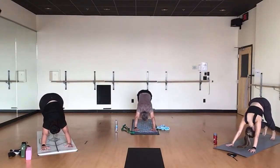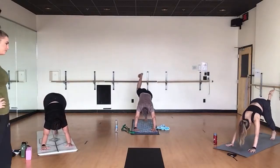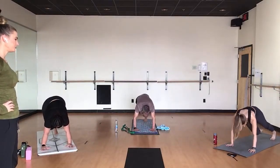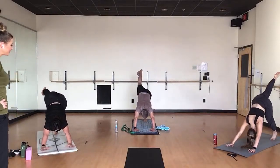Inhale, right leg high. Exhale, knee to tricep. Breathe in, right leg high. Exhale, knee to other tricep. Breathe in, high. Exhale, half pigeon. Breathe.